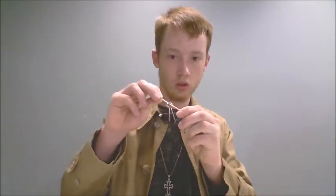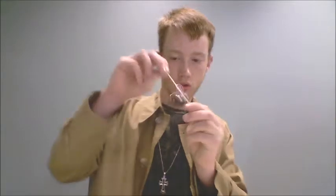Alright, get that. Grab this in there. And there you go, now stretch it all the way out. Take that to the bottom, there you go. And there we go, it's floating.